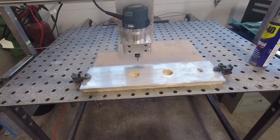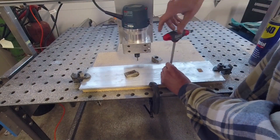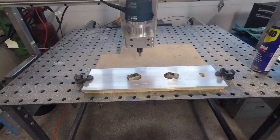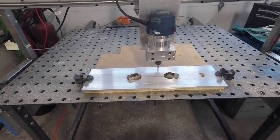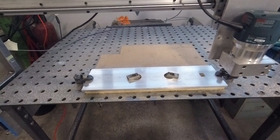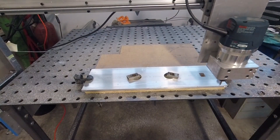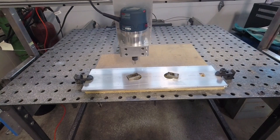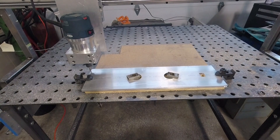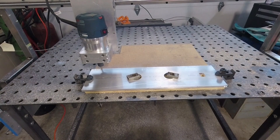So I drilled through the remainder of the wood so I could use some clamps to hold the material down more. Then I went for almost a full depth cut, and that obviously was just too much of a load for the router. I tried it again in a different area, thinking maybe that would work better, but it didn't.